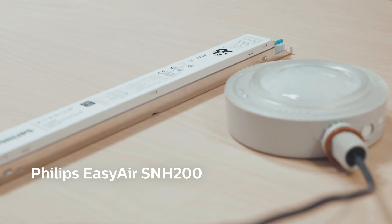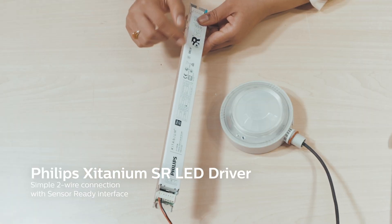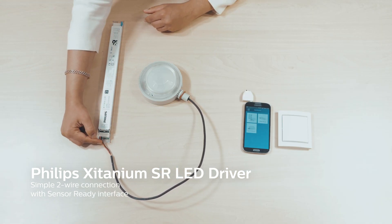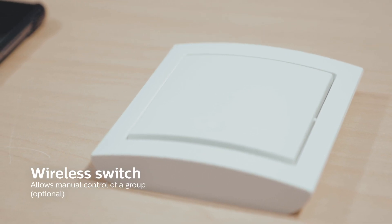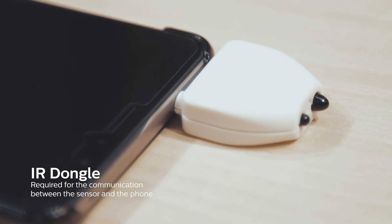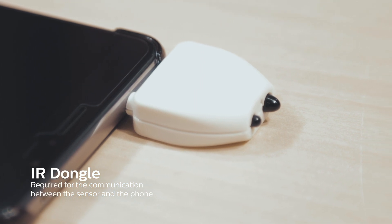You would need an EASY Air SNH 200 and an SR driver — you see an SR logo here — which can be connected via simple two-wire to the sensor. You also need Philips field apps and further a switch that can be used for manual control. Make sure you have an IR dongle from Philips available for right commissioning of EASY Air sensors.